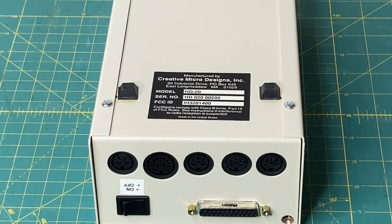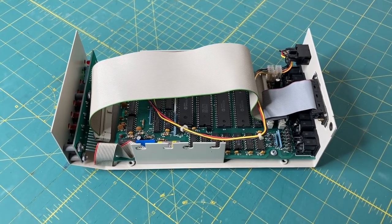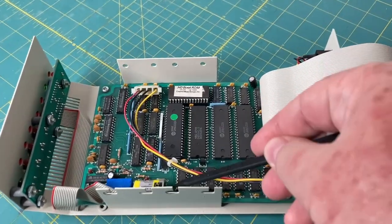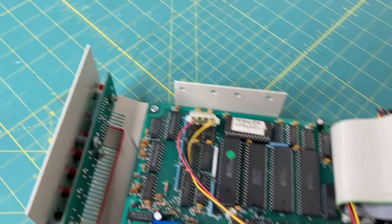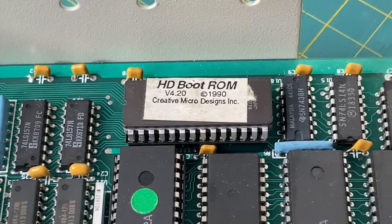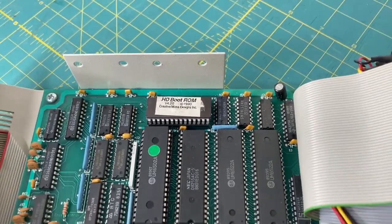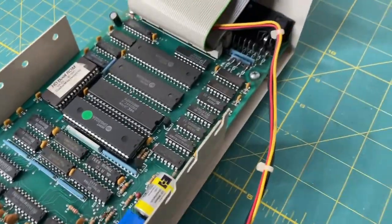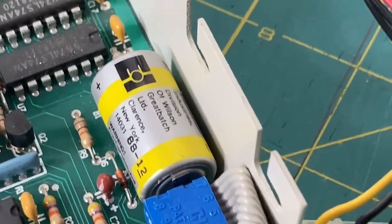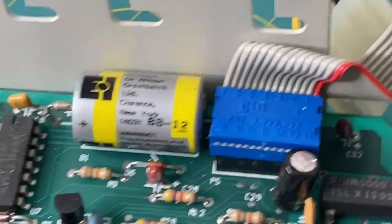Now let's crack this open and see what's on the inside. I've got the top off, and we're going to show you the inside of the CMD hard drive. Right here we've got the SCSI cable. The original hard drive has been removed — it would have been mounted in between here with the SCSI cable plugged in and, of course, the power cable. Right here is the original HD-ROM boot BIOS. We're going to be changing that with an updated one to support larger hard drives. The CMD hard drive also has a real-time clock — they are battery-backed by this battery here. Doesn't appear to have any leakage.